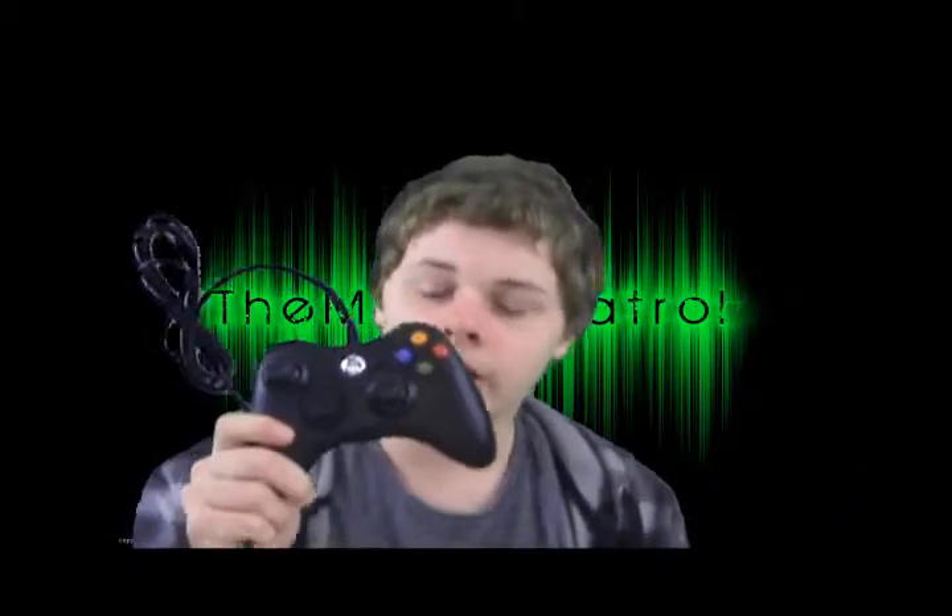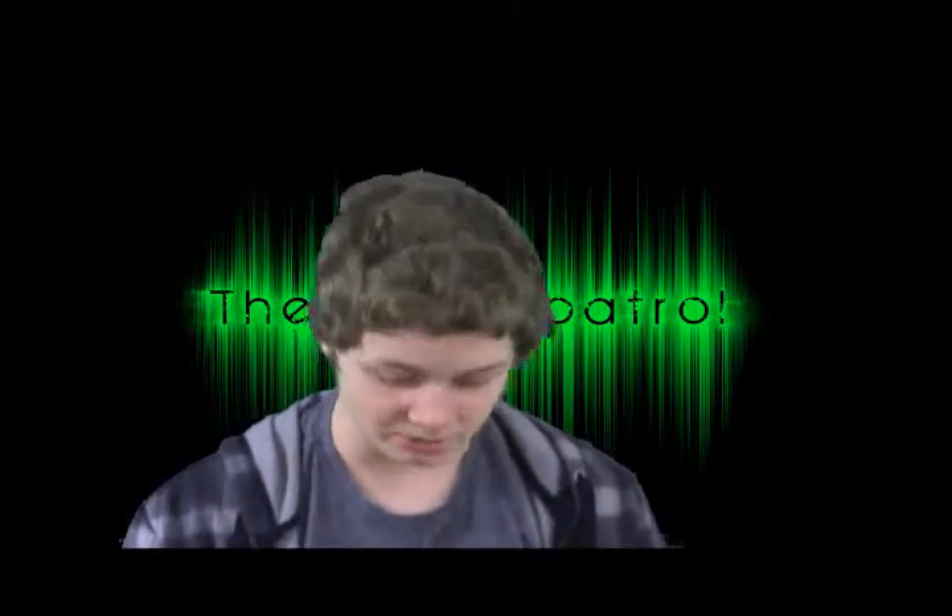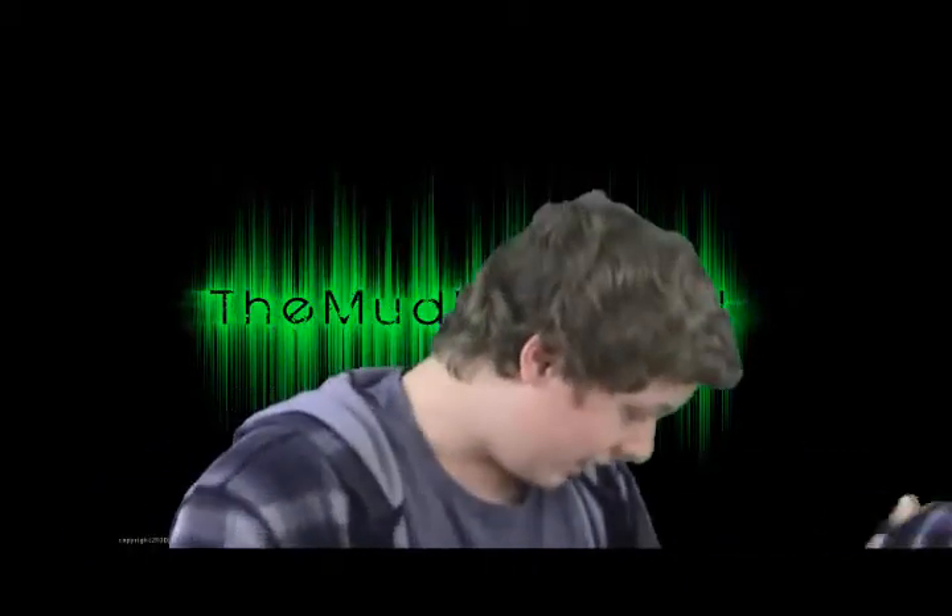I got a wired Xbox controller — freaking finally! I can plug it into my computer right there, and yeah, so I can play Xbox controls on the computer.